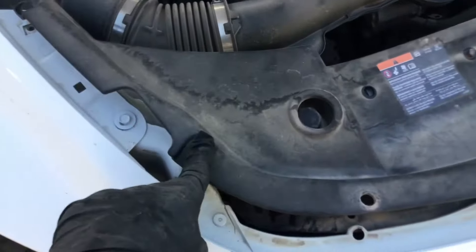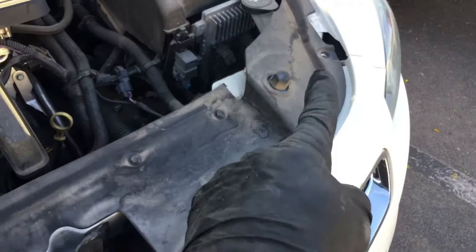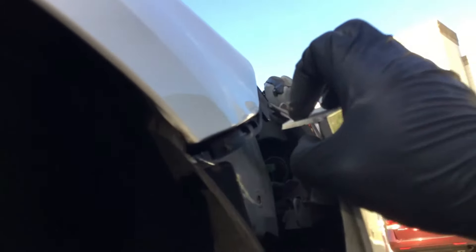You can see at the top I just removed two 10 millimeter bolts right here — those hold the bumper right there. So you're going to have to remove one, two, three...